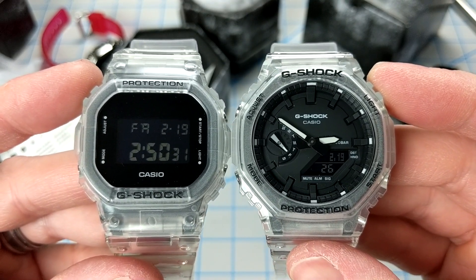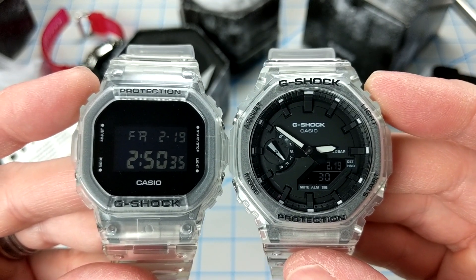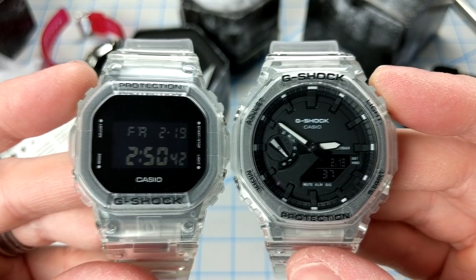Hopefully Casio will keep issuing these models — we'll see. Thanks a lot for joining me here watching Casio. Please leave a like if you enjoyed it, subscribe to my channel for more Casio watch reviews, and we'll catch you later. Take care.